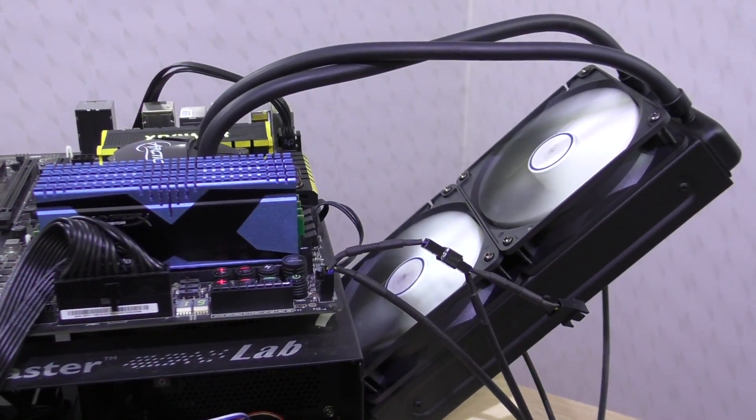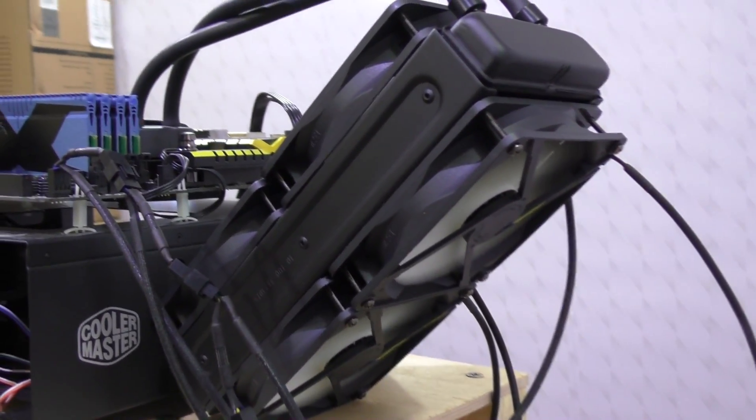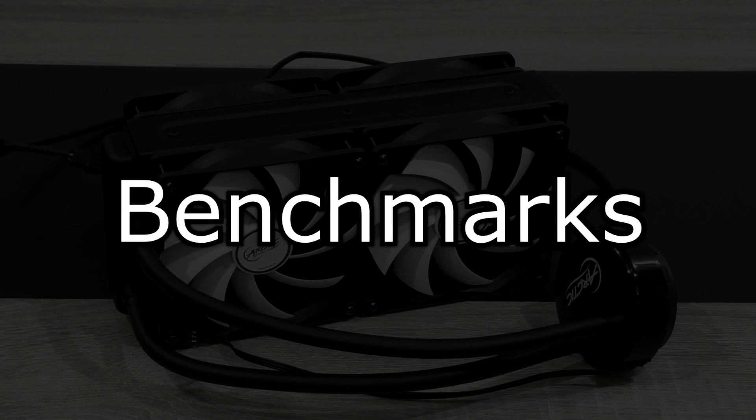I'll be testing this unit with two fans attached to the radiator as well as with four. Now let's go ahead and stress test my overclocked Intel i7-4770K to get some temperature results.